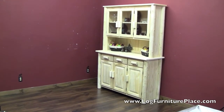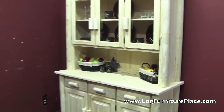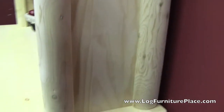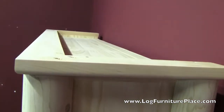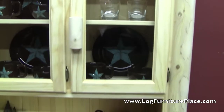Hi, it's Jason with LogFurniturePlace.com. I'm going to give you a closer look at our Hidden Lake Cedar Log Buffet and Hutch today. This is the three-door version. It features northern white cedar logs that have been clean peeled and sanded. It's a very clean, contemporary log look.